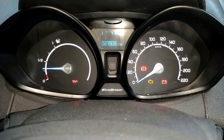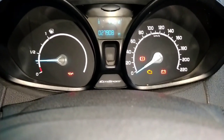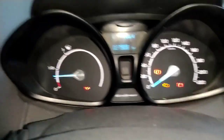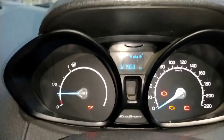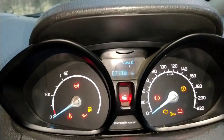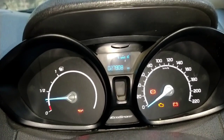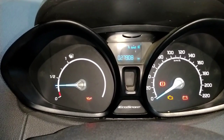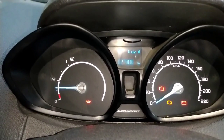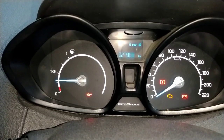Our service due light has been reset manually, without the scanner. I am going to turn ignition off and then back on. As we can see, the light is coming on briefly but it will go away, because the service light has now been reset. It is very easy for EcoSport cars, both petrol and diesel. It is very easy to reset the service light this way.